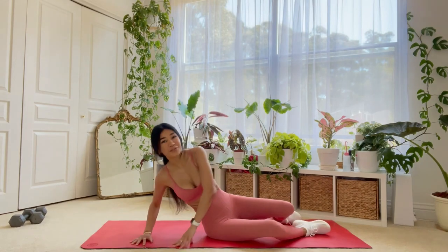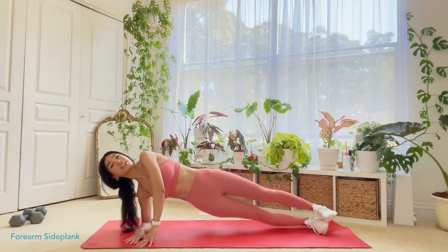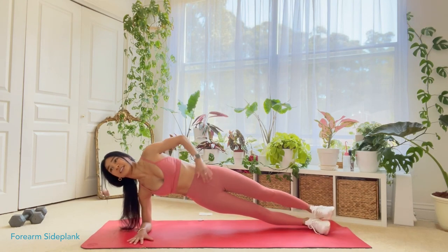Hey guys, so I just finished my cardio which was a three-mile run and I'm about to do an ab routine and I thought we could do it together. It's just five exercises that I repeat one time. It's very basic, very simple, and it shouldn't take any longer than about 10 minutes. So we're gonna start off with a forearm side plank. Let's get into position here and let's start now.